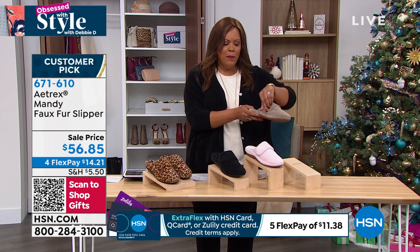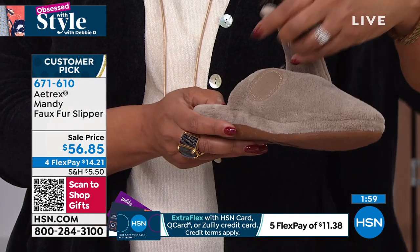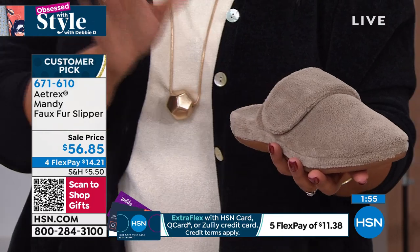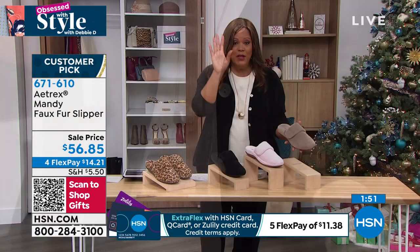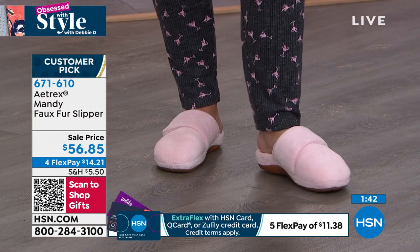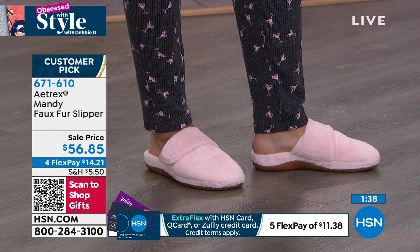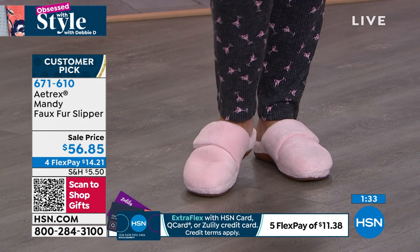It's only $14.21 to get home — all faux fur, so soft. Remember you're going to adjust the hook and loop, so if you have a wide foot or medium foot it addresses that, or if your feet swell. Sizing is dual: five and five and a half is one size, six and six and a half is another, seven, seven and a half, eight, eight and a half, nine, nine and a half, ten, ten and a half, eleven. If I went too fast, go to hsn.com and read the reviews.